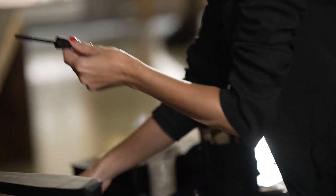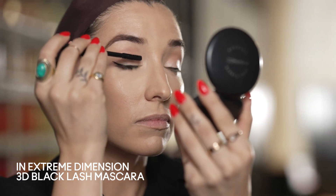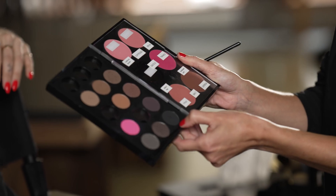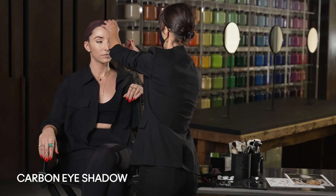She's applying mascara from the root of her lashes to the tip. The next step in the makeup is we're going to take Carbon shadow and an angled brush and we're just going to run it over that liquid liner.